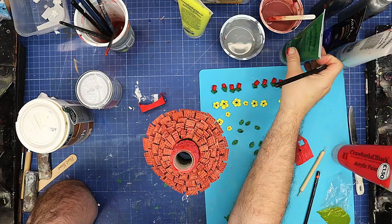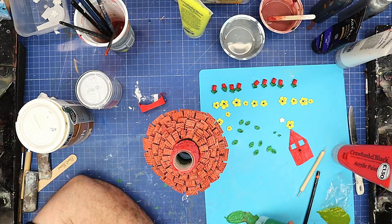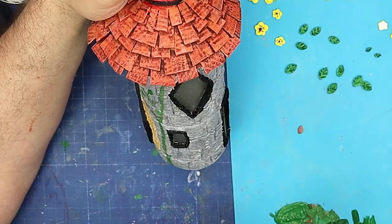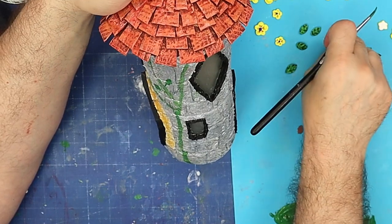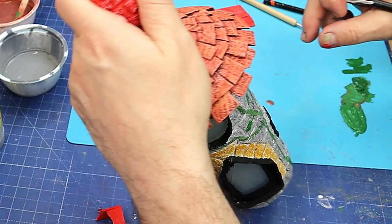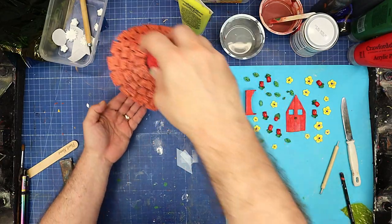Now I paint the stem on there, then do some slightly darker leaves and add them in. I can add leaves here and go around adding more — some will be two-dimensional painted ones and some three-dimensional glued-on ones.